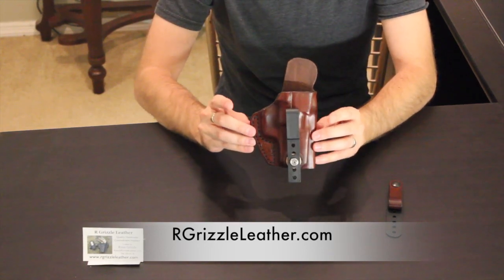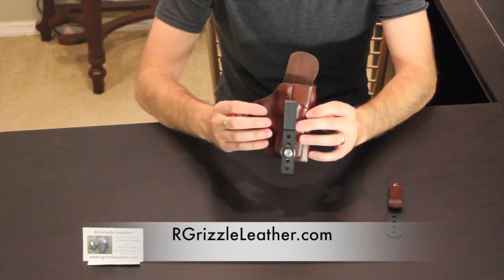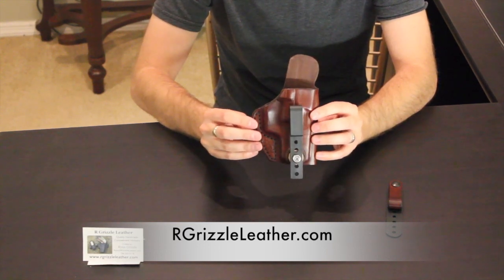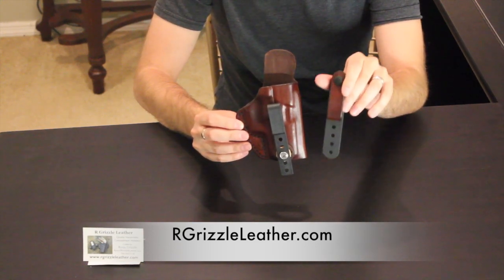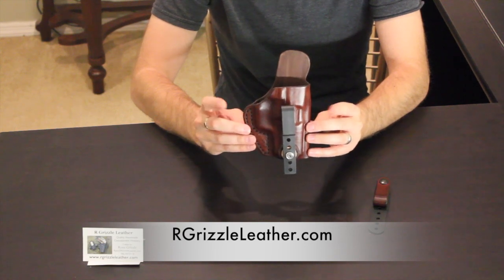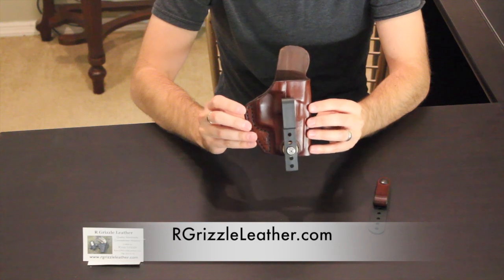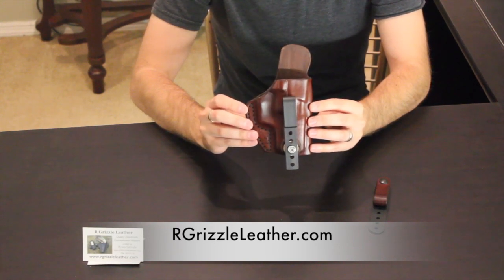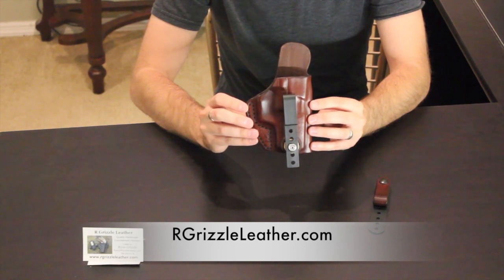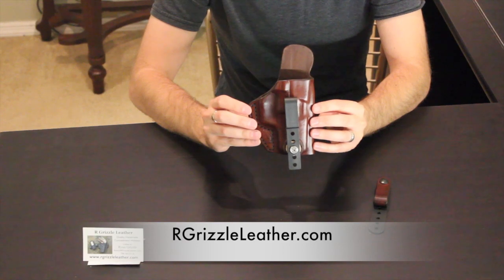The clip is adjustable to many different positions with different cant and ride options. The leather is Herman Oak — the best in the industry for gun holster leather. You can get it smooth side out or smooth side in. The belt clip with snap is $12.50, and the holster itself is $80 — worth every penny. You can get them made for big guns, small guns, middle-of-the-road guns. Go visit them at ARGrizzleLeather.com. Contact me at holsterreviewer@gmail.com. Please like the video and subscribe — Ryan, thank you, this has been nothing short of amazing.